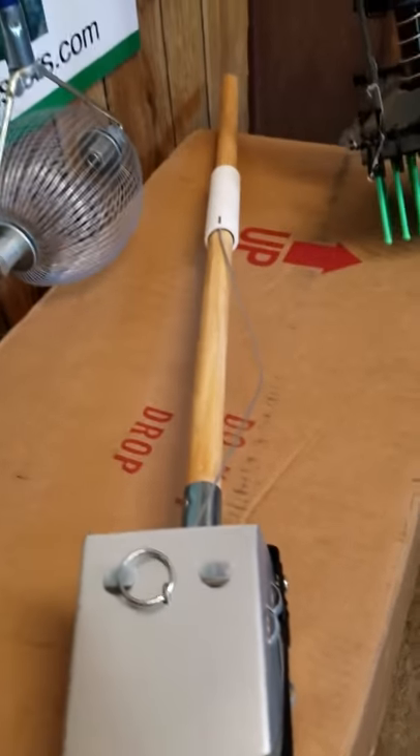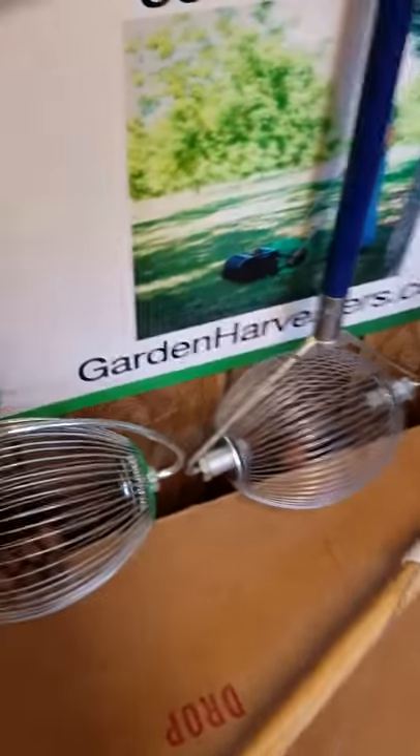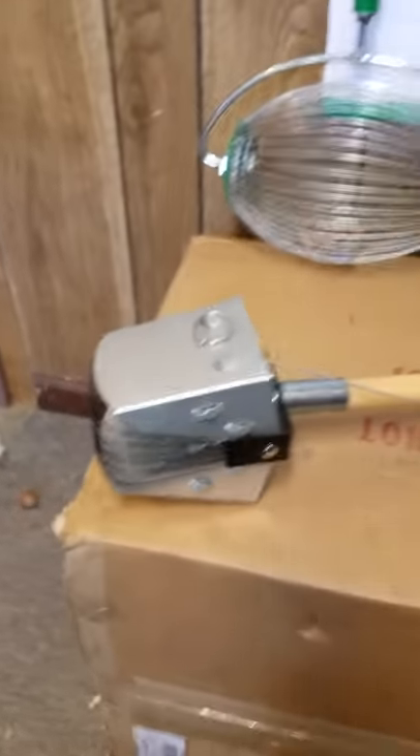We also have the classic version. You can score either of these for less than $30 with free shipping at lawn-gardening-tools.com.